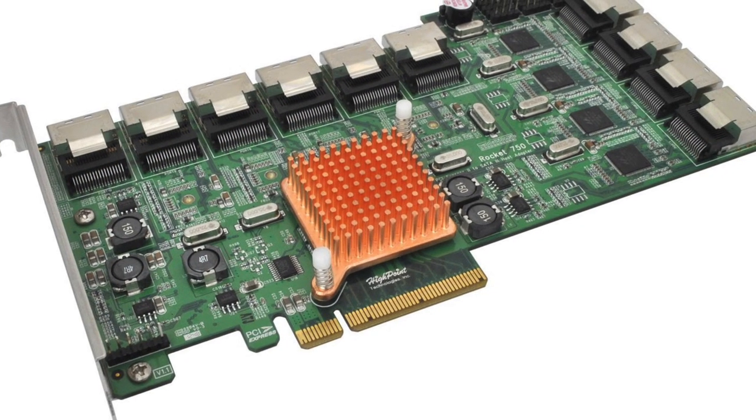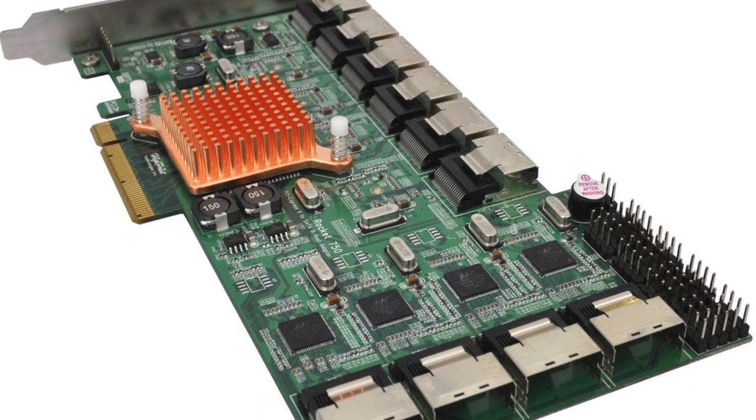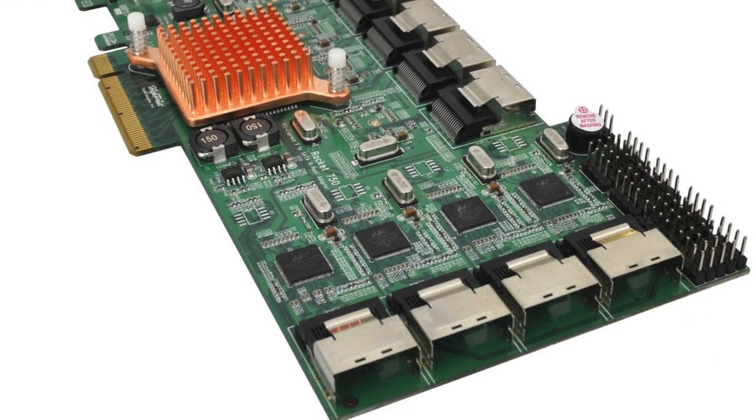If you want to do all your RAID in software at the OS level, there's another option: the HighPoint Rocket 750, a 40-port SATA card. It's not a RAID card — it's just a host bus adapter for connecting a bunch of drives. It runs about $750 and can be hard to find since it's niche, but it'll get you 40 drives on a single card. You still need breakout cables and a way to connect them.